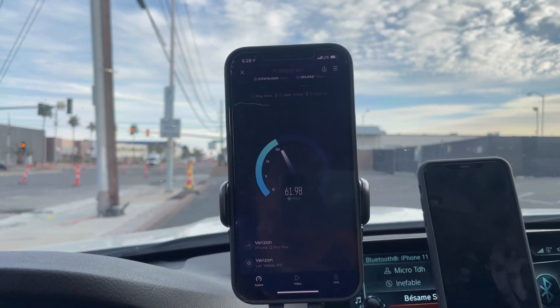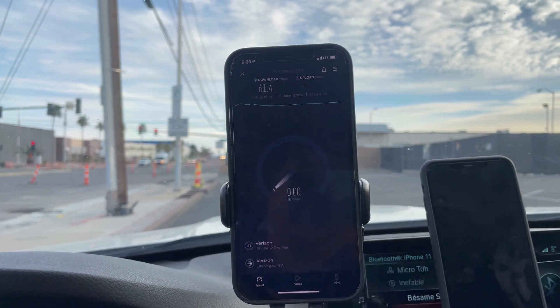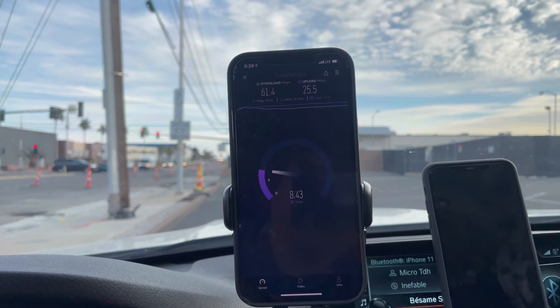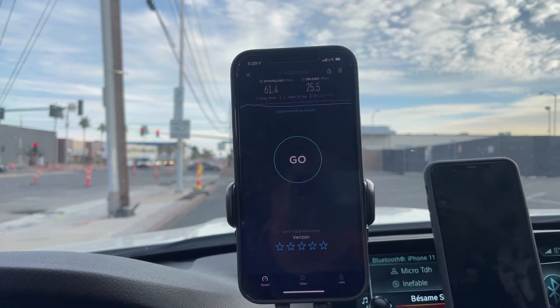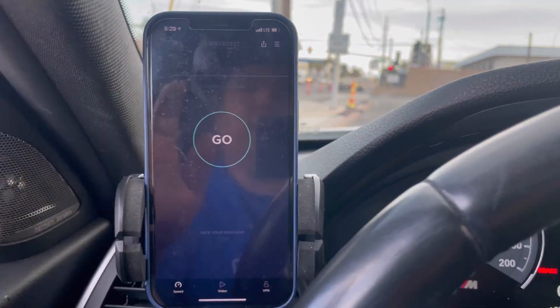We are not getting a connection to CBRS with this phone unfortunately. As much as I hate to say it, it's a dumpster fire. Thank god I'm just on a 60-day free trial with this. Total Wireless result: 61.4 down by 25.5. Let's run it again.